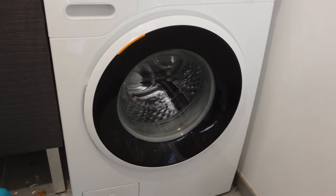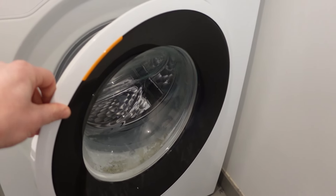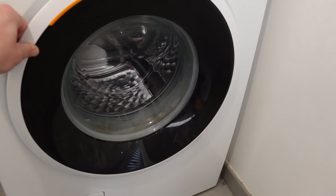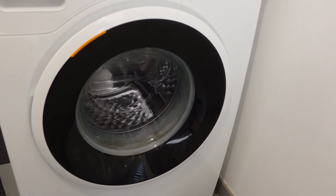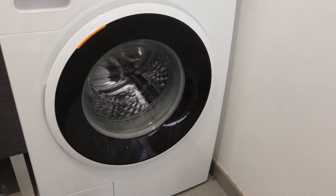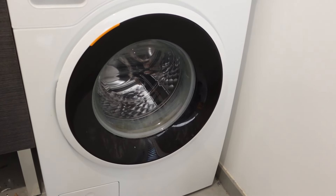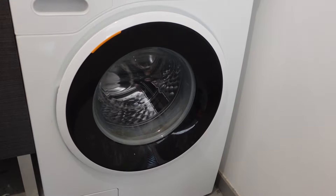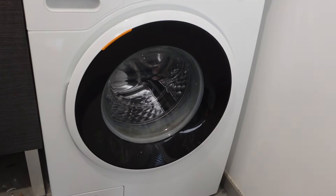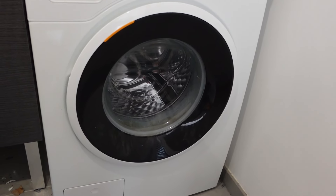Once that minute is up, restore power and move to step two. After restoring power, do a series of openings and closings of the door. If you open and close the door six times, it will signal to the washing machine to reset. Depending on the model this can vary between six and twelve, with six being the most common. If it doesn't work after six, try again working your way up to twelve openings and closings. Thanks for watching, have a great day!